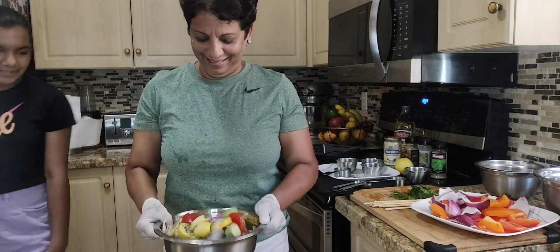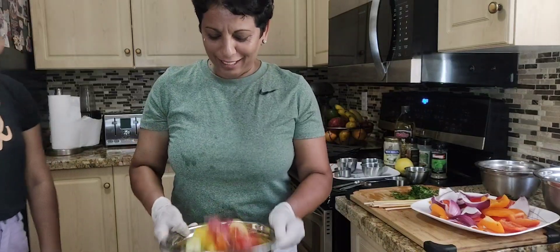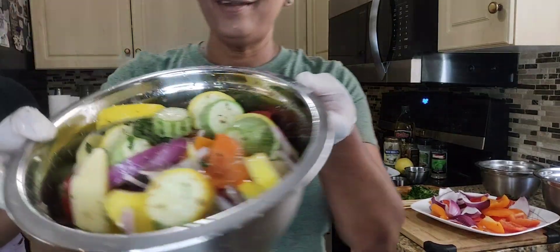Wearing gloves makes you look like a real chef. It's marinated so nice — look at that! And we'll put this on the grill.